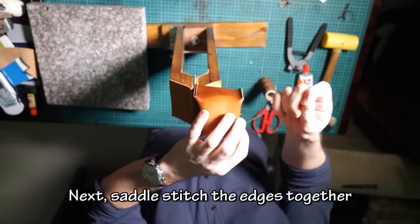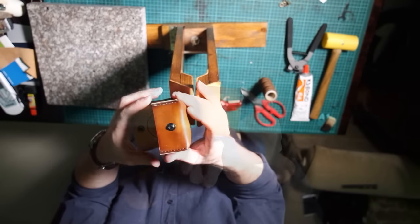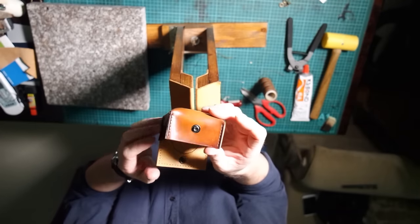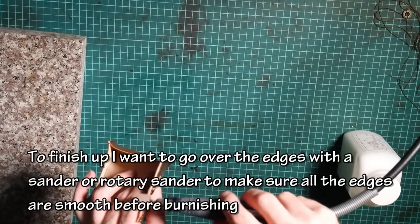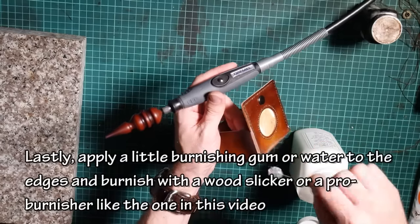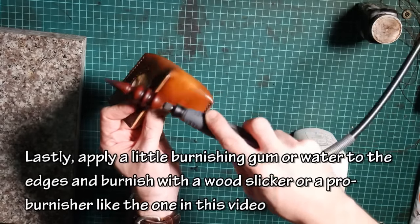Next, saddle stitch the edges together. To finish up, go over the edges with a sander or rotary sander to make sure all the edges are smooth before burnishing. Lastly, apply a little burnishing gum or water to the edges and burnish, finishing with a wood slicker or a pro burnisher like the one in this video.